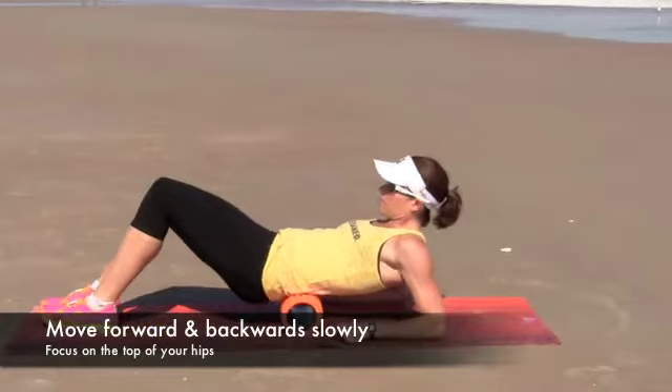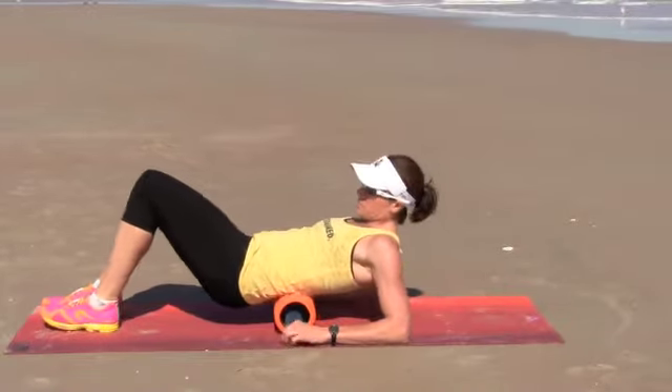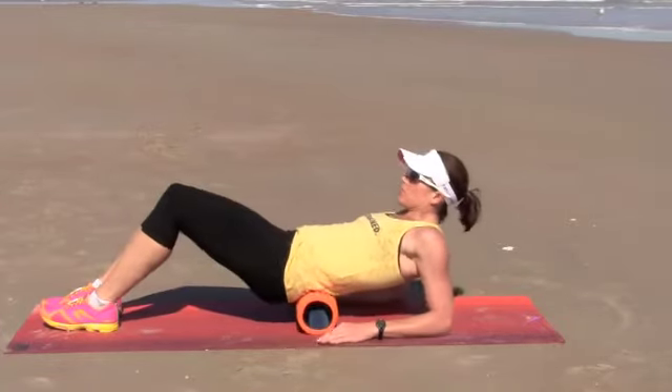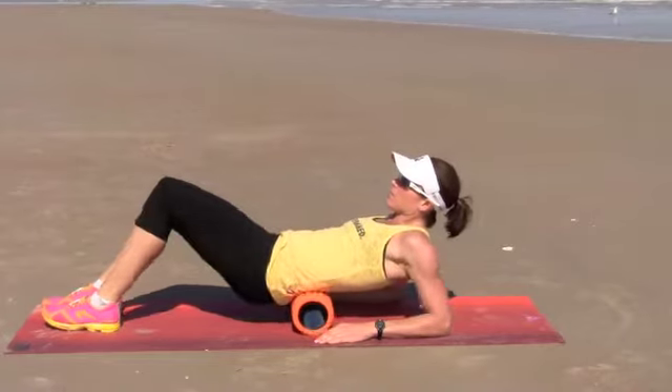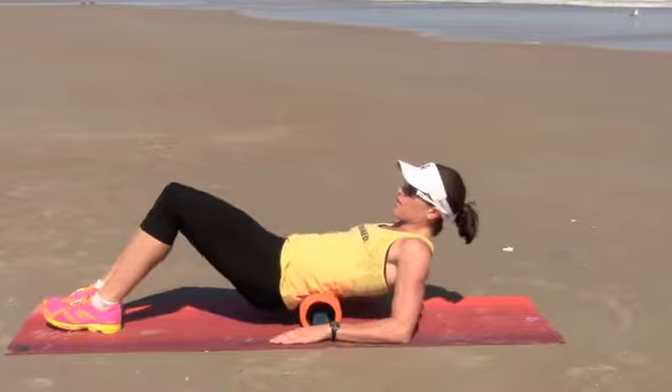As you move your way up into the small of your back, I want you to feel for any tight muscle tissue that inserts on top of the hip and goes all the way up and parallel to your spine. Those are called the erector spinae muscles, and that's what you're actually mashing in this position.